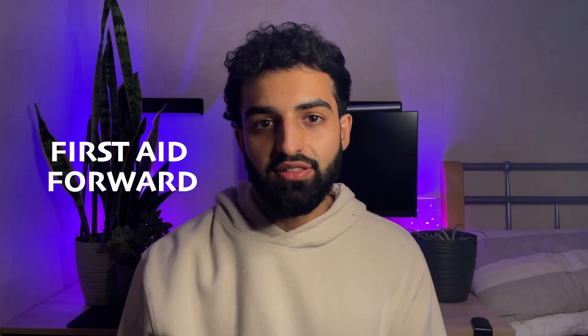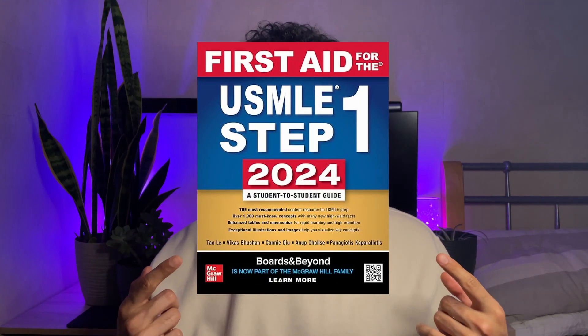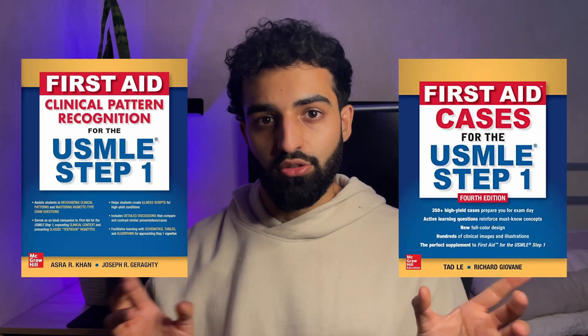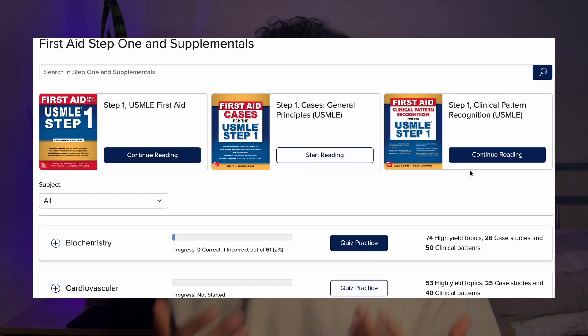This is a full review of First Aid Forward, a new platform for studying for the USMLE Step 1. If you want to skip to the review section of the video, just use the timestamps on this bar below. First Aid Forward is an online platform that gives you access to all three First Aid textbooks — including the ultimate Step 1 textbook and two others by the same author — plus a whole load of other features to help you prep for Step 1.